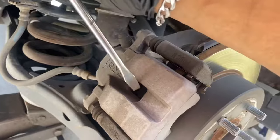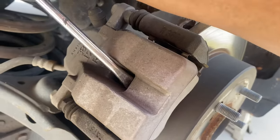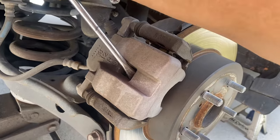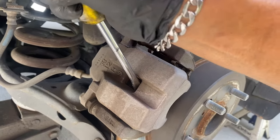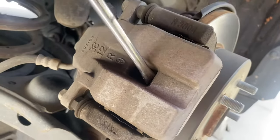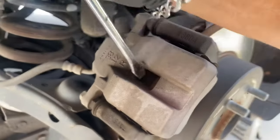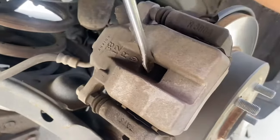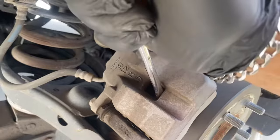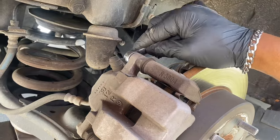We're gonna put a flat screwdriver here in between the brake pads and the rotor, just gonna try to catch it, and then we're gonna compress the piston back. Once you got it compressed, go ahead and remove the two 14 millimeter bolts.